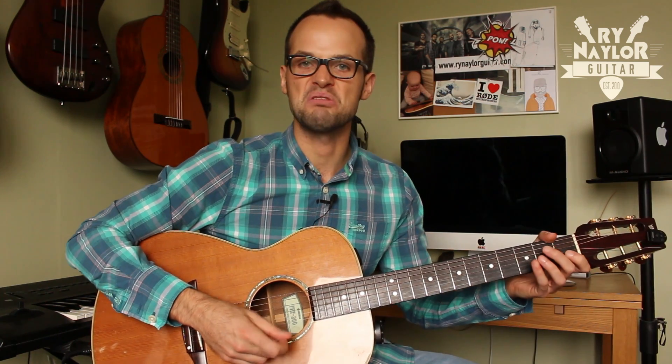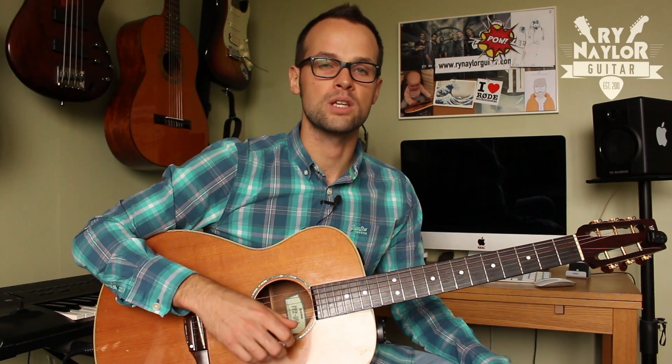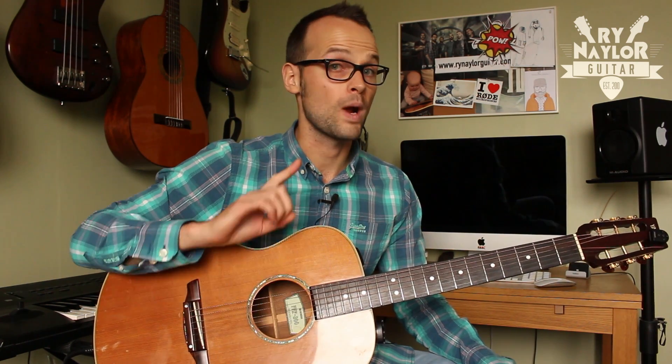As, Bs, and Cs will come off the 5th string — A minor, C, or variants of C. Then off the 4th string you've got your Ds and possibly your F chords. So you want to be ultra confident first with where the bass notes are.